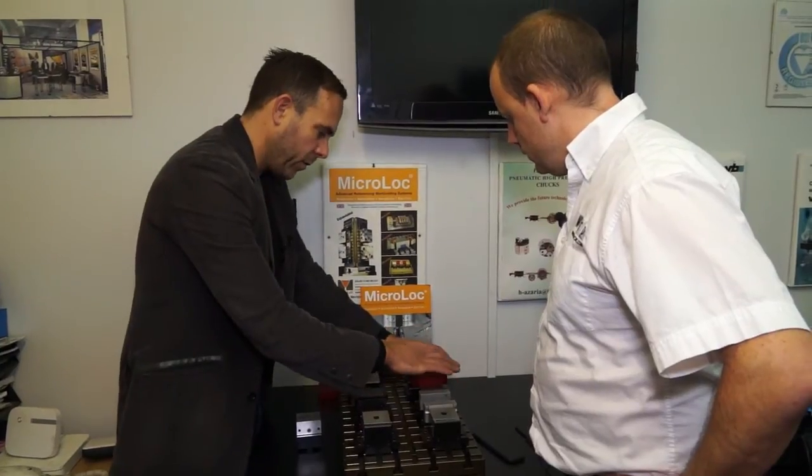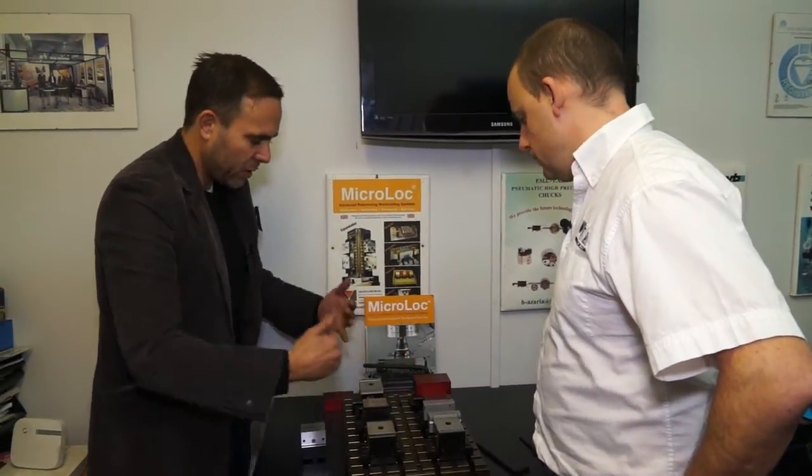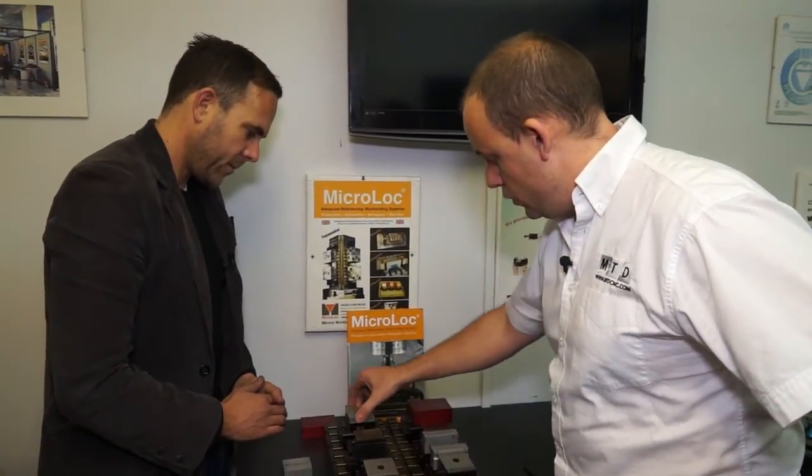If the part gets too wide for one row of vices, you simply put another one next to it, or you spread it along the base, because you know you've got the true accuracy on the base. And if I was looking at this — we've got one component here, but you could actually use a longer component and support it with two, three, or four vices, or however big your base is.